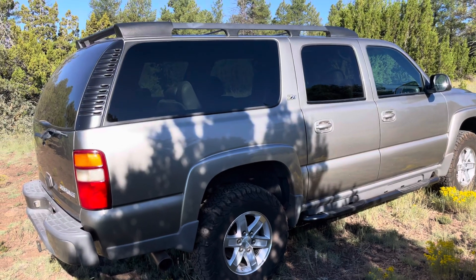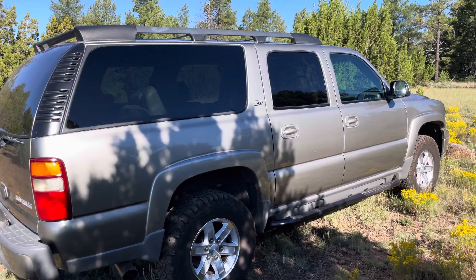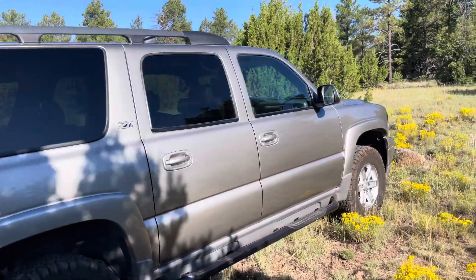This has a 5.3-liter engine. You could only get the 6.0 in the 2500, or if you got the Denali or Escalade.